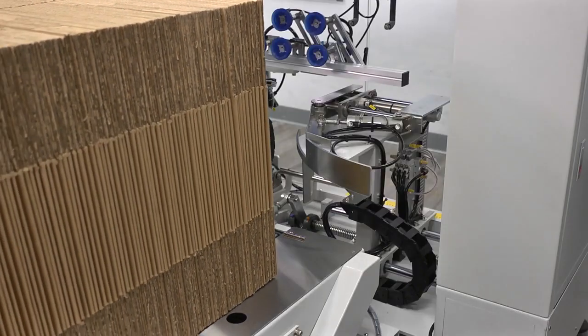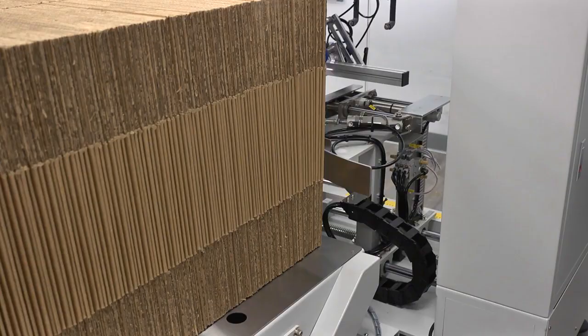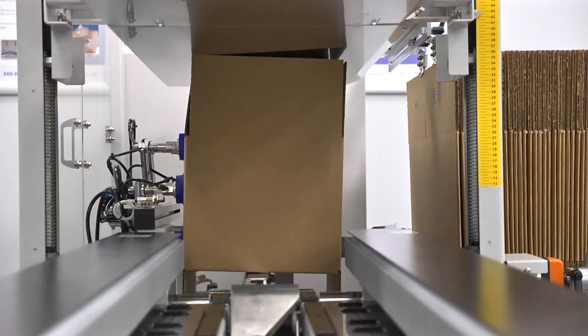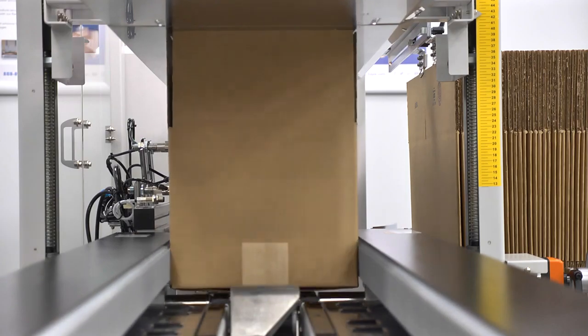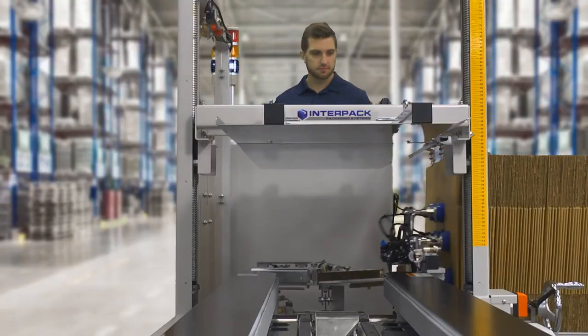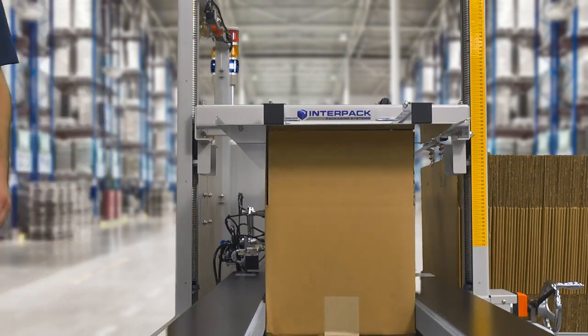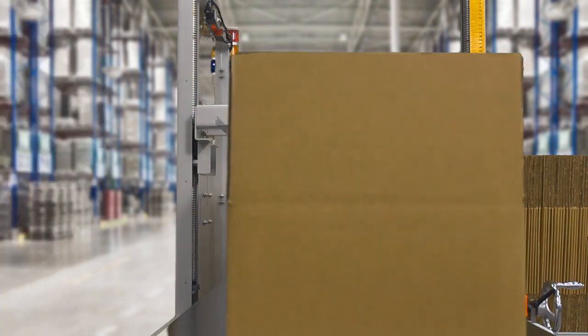IPG's CE10P is an operator-free automatic machine that will form a knocked-down uniform-sized case, fold the bottom four flaps pneumatically, and, unlike other case erectors, will apply water-activated tape to the bottom of an RSC or HSC style case.